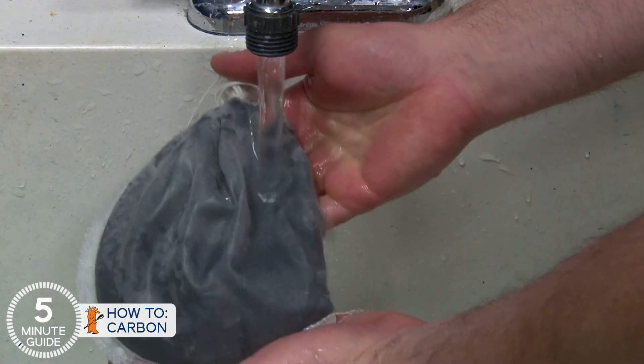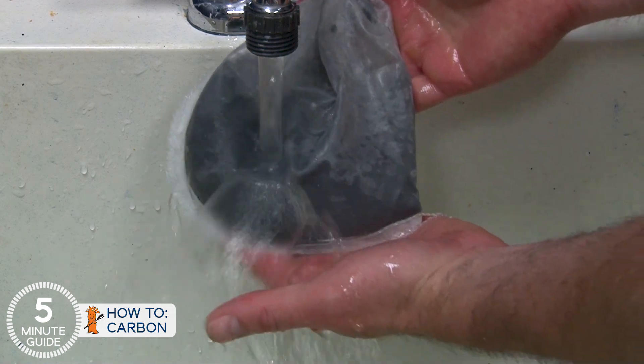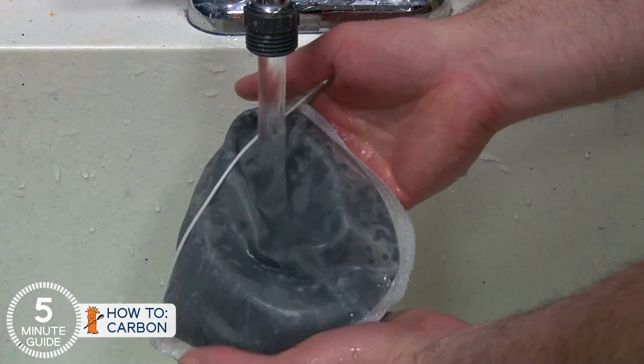With both the Liberty filter and the E-170, before you use the carbon, make sure to run it under cold water in the bag until the water runs clear and all the dusty fines are out. If you're looking for best practice, you can rinse it in RODI water, but I've personally always done it in tap water just because it's faster and easier.